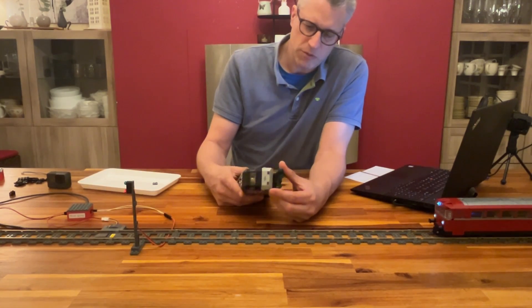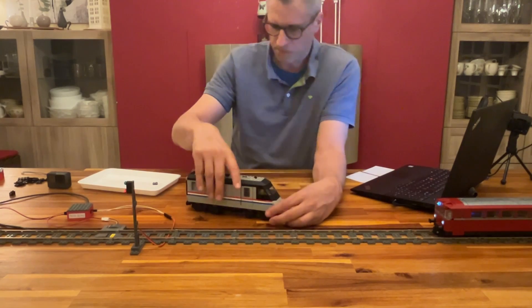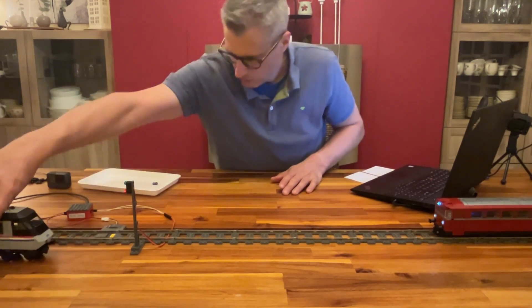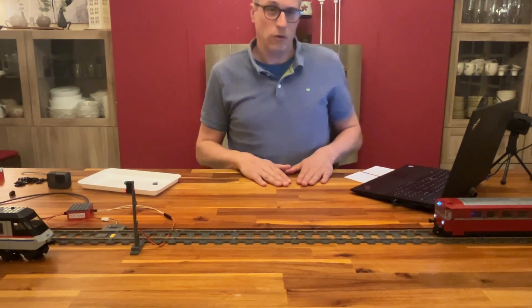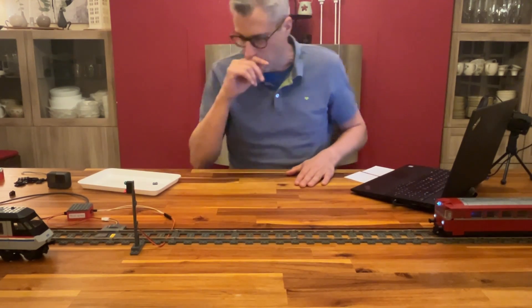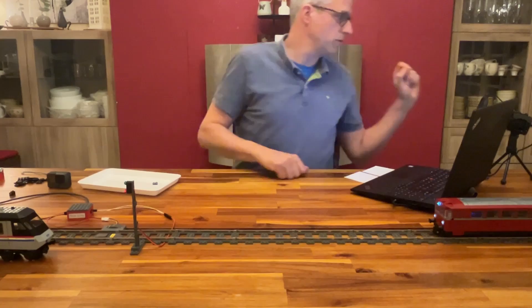So that's what we need for LEGO train automation. Now let's have a look at how to attach the sensors to the controllers.